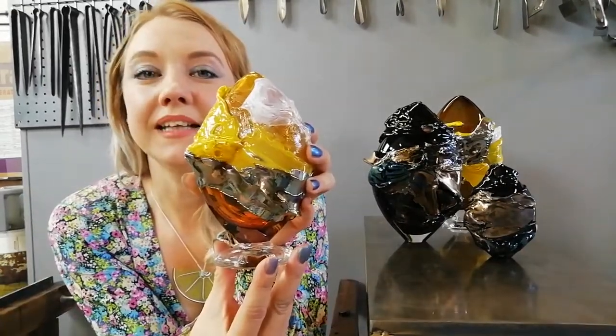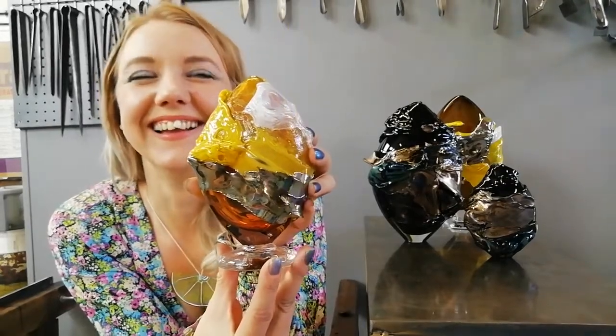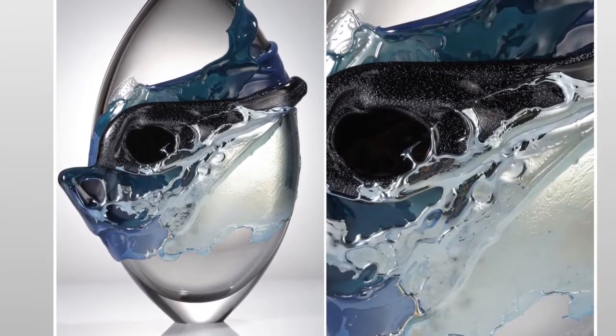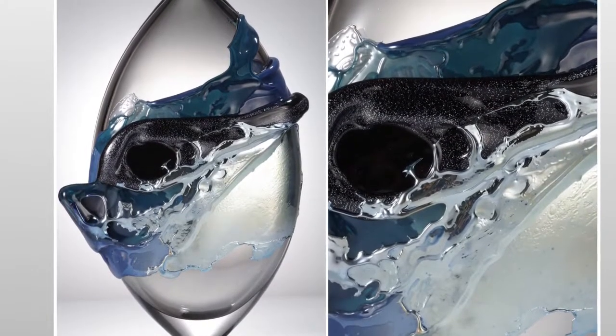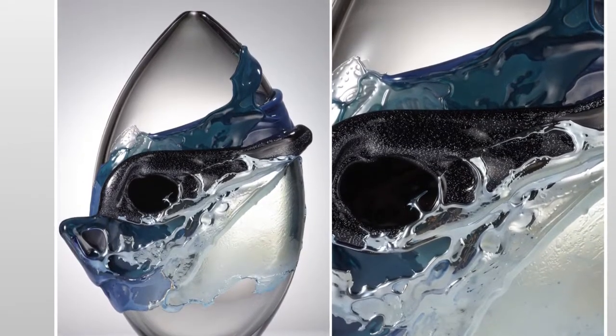This is a Molten Mini. It's about 16 centimetres high. These Molten Miniatures are for sale, and these small Molten Landscapes are for sale at Blowfish Glass. Blowfish Glass is an online gallery run by myself — an artist-led gallery where I sell lots of artists' glass work. Thank you.